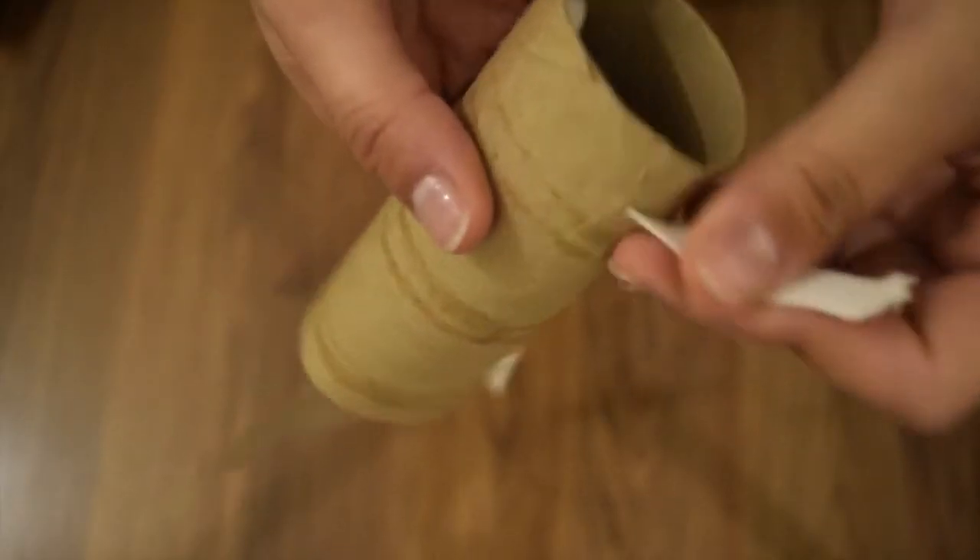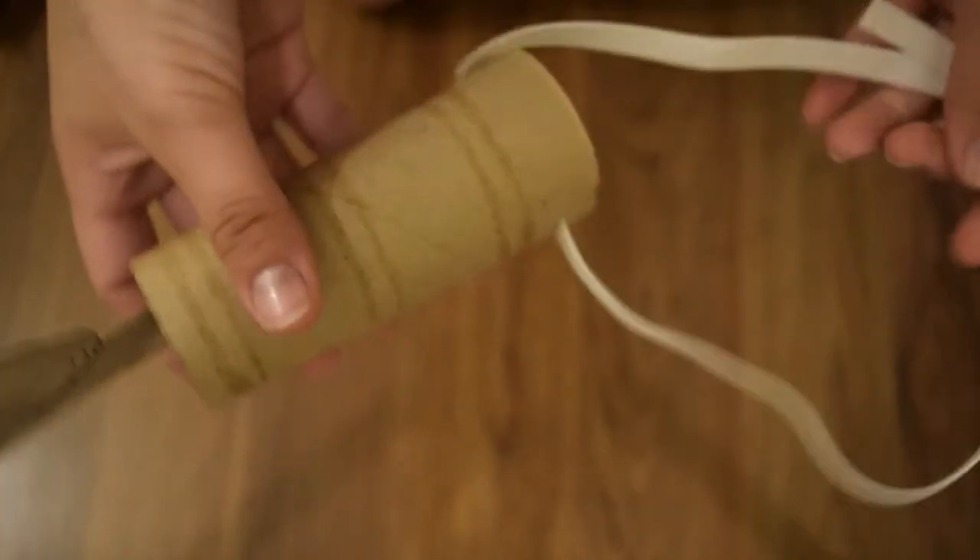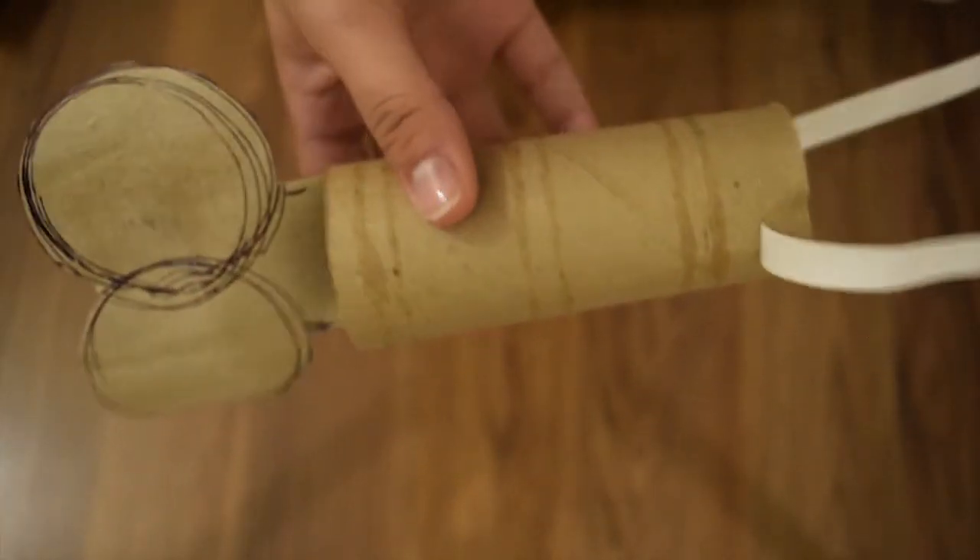You're gonna want it to sit flat on your back so the key doesn't move around and looks the way it's supposed to. I wanted to paint it gold but I didn't have gold paint, so I went ahead and used a metallic purple paint instead.